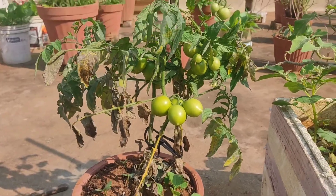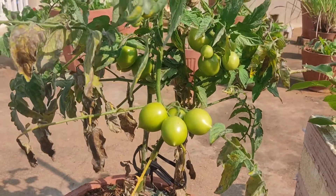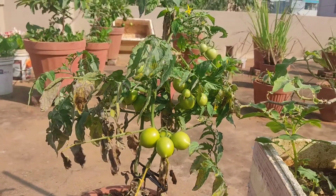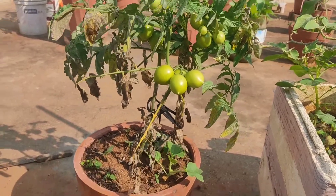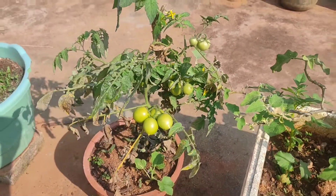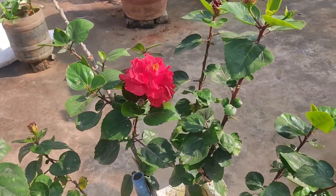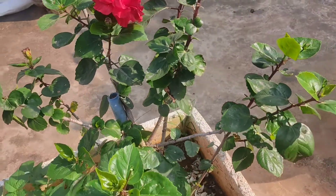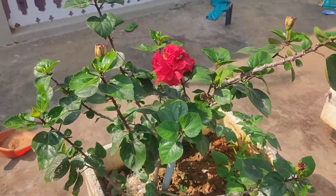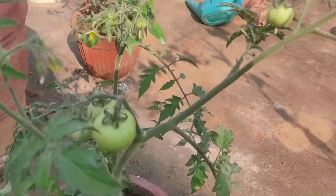This is my tomato plant. As you can see, there are some tomatoes which have come up. You can also see the red hibiscus flower here. There's another tomato plant over here with a few tomatoes — three over here and one more as well.